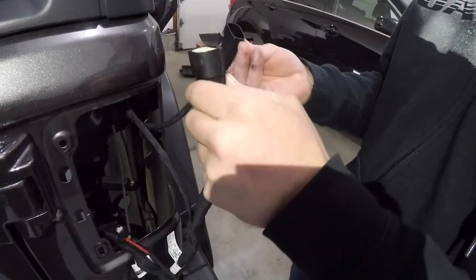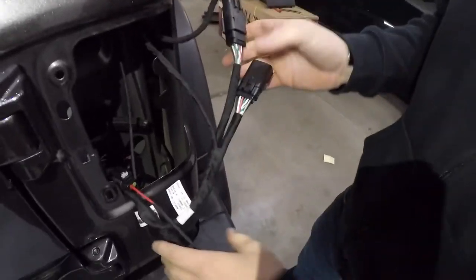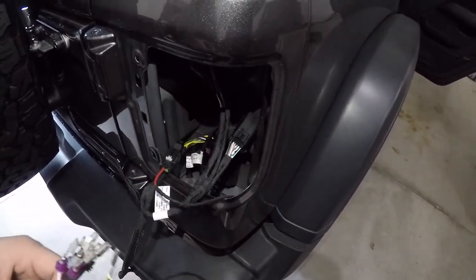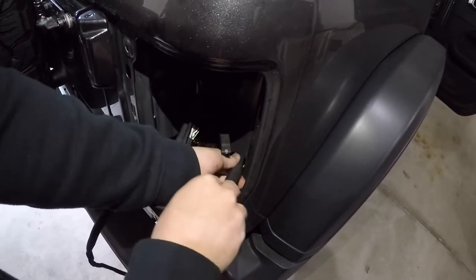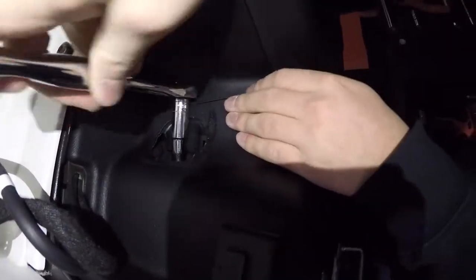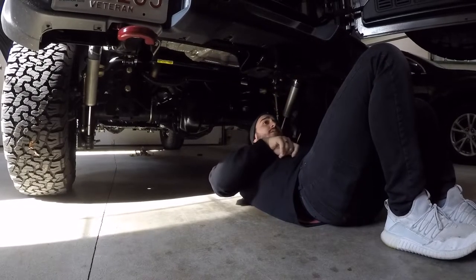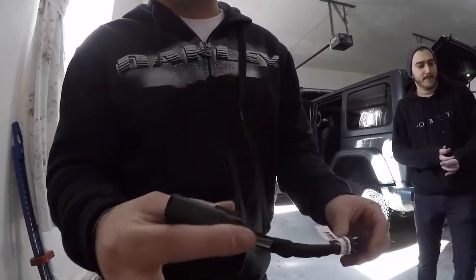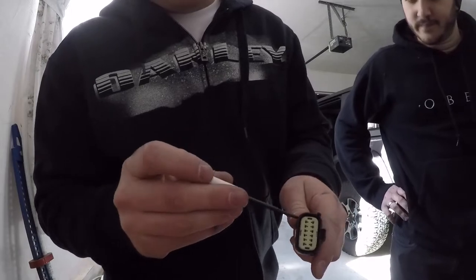Now we're going to take the female and male harness for our tail lights and plug them in, locking that right into place. We're going to be taking all of these wires and feeding them through the body of the Jeep — some go to the other tail light and the rest go to our 7-pin connector. We're going to take these yellow wires and run them along the frame rail up to the passenger side tail light we removed. Next we're going to re-pin the connector with those two yellow wires using a small pick — there's a little hole you stab through and then pry up.